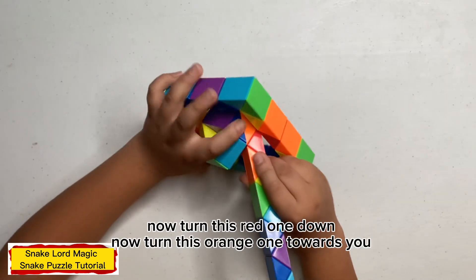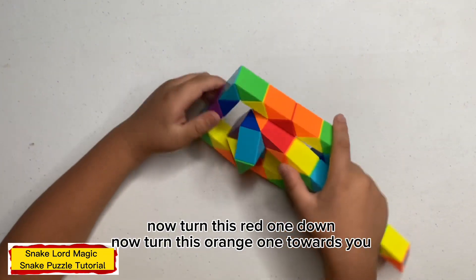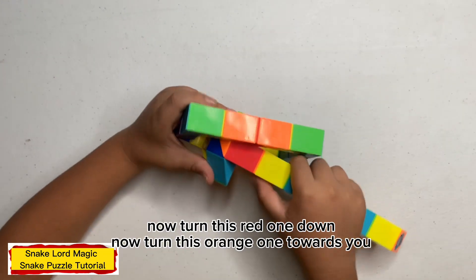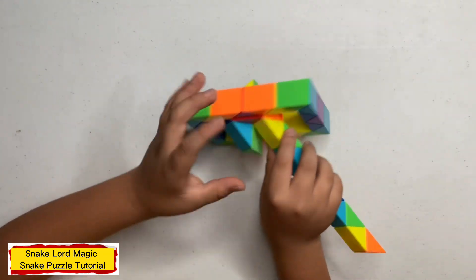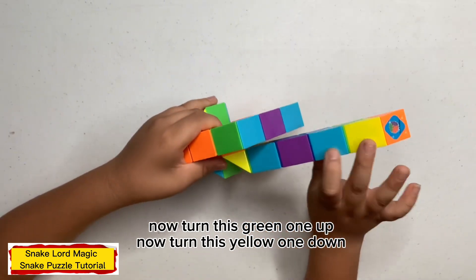Now spread one down. Now turn this yellow one down.